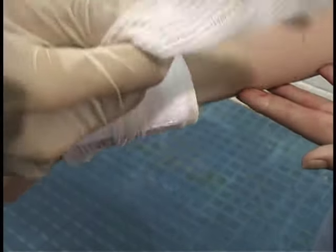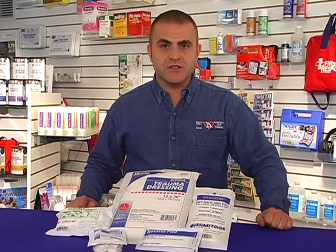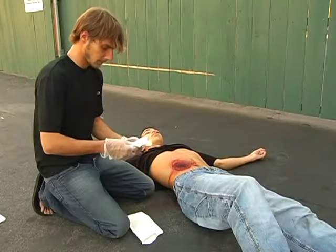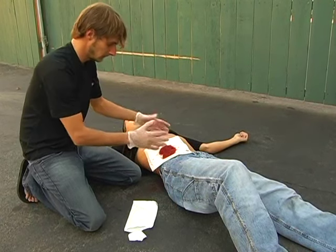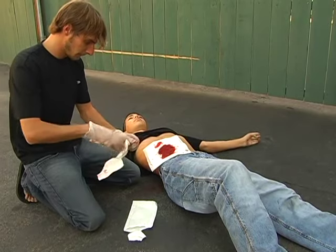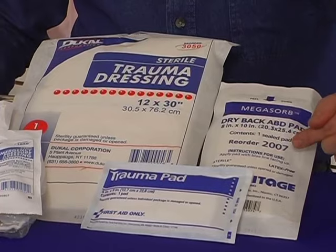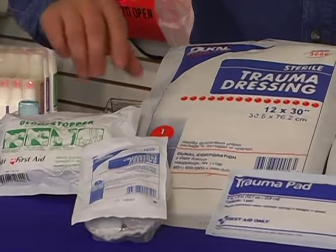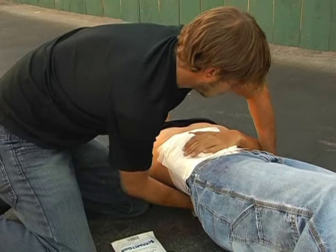Severe bleeding can cause rapid shock and is more difficult to control. Severe injuries require special consideration — these products are designed to stem heavy blood loss. Apply direct pressure to the area to control the bleeding. If the bandage becomes blood-soaked, do not remove it; simply add another dressing in place. Available products include abdominal pads, trauma dressings, blood stoppers, and a pressure bandage — a dressing and bandage all in one.